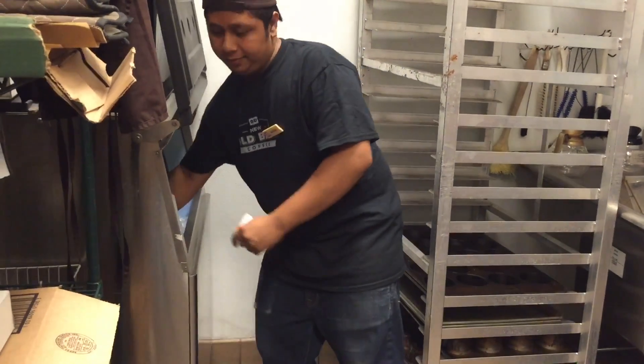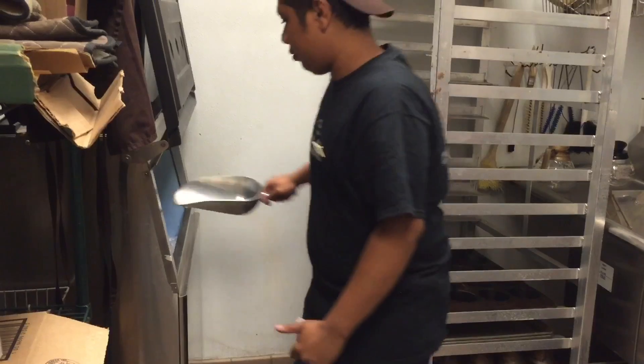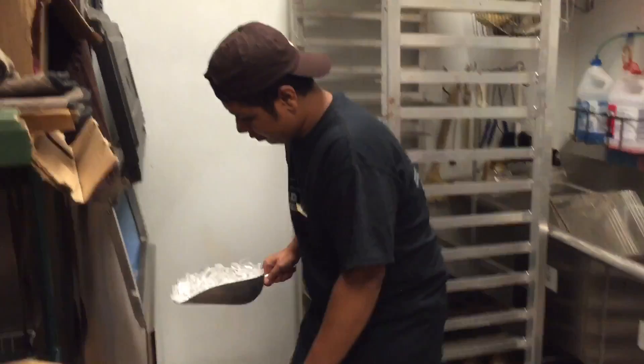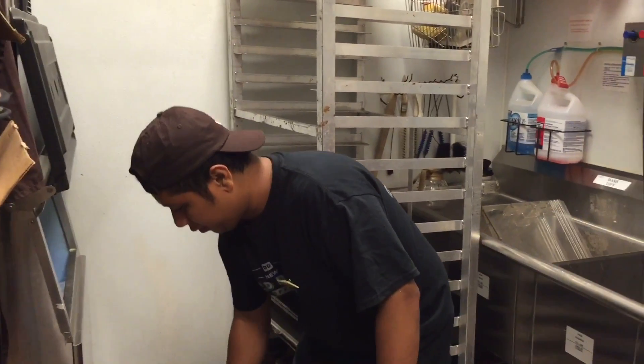Now I'm gonna show you how much ice you've got to put in — one, two, three, one more. Now you have your four scoops. Let me show you what you're gonna do for the next step.